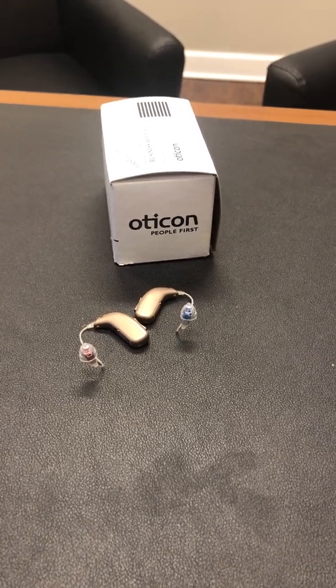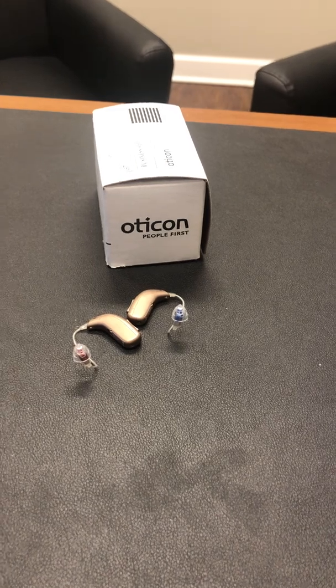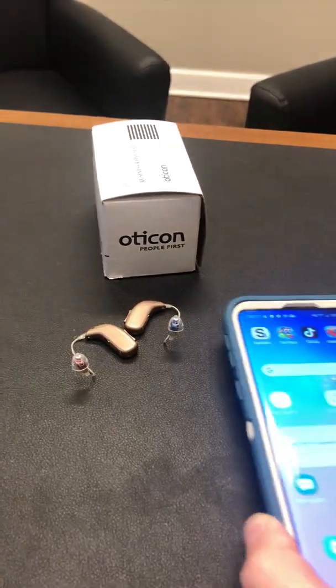Dr. Merrill here in the lab at Coates Hearing Clinic to talk about how you pair your Oticon Open devices to your phone. First we're going to go with the Android cell phone.